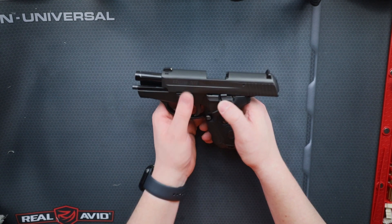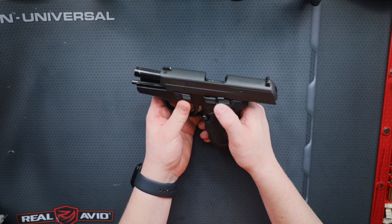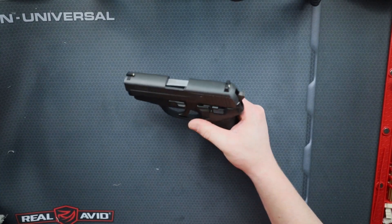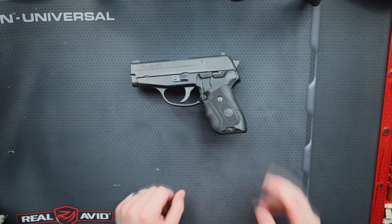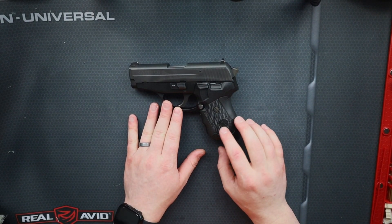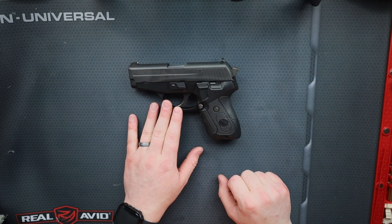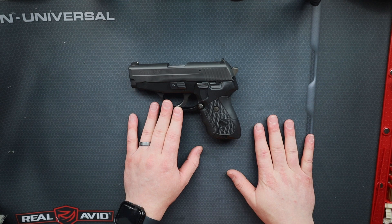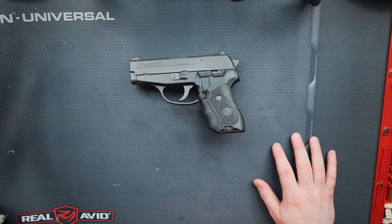Once you've got your slide locked back, go ahead and flip your take-apart lever back up, then drop your slide and just slowly lower the hammer. So that's the 239 from Sig Sauer — great gun, and that's how you take it apart. If you have questions, please leave them in the comments below. If you like this content, please subscribe to Orange Tactical. Thanks, have a great day.